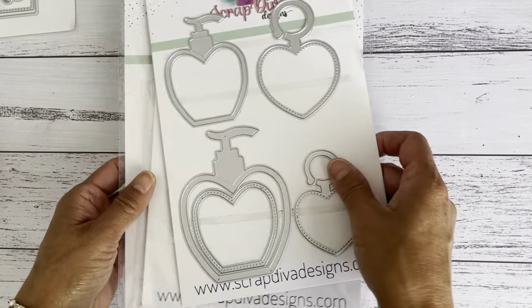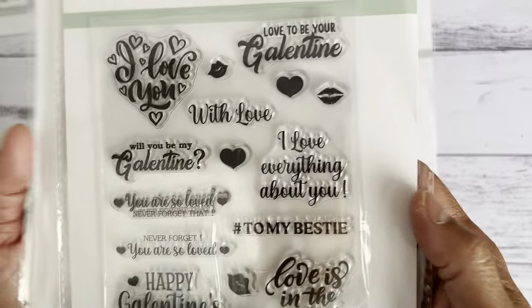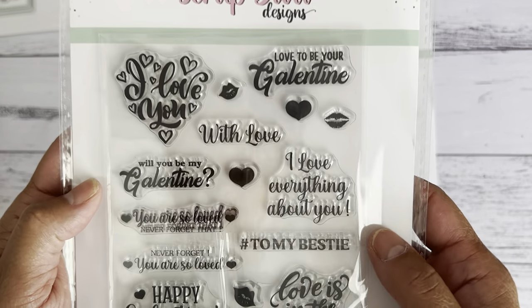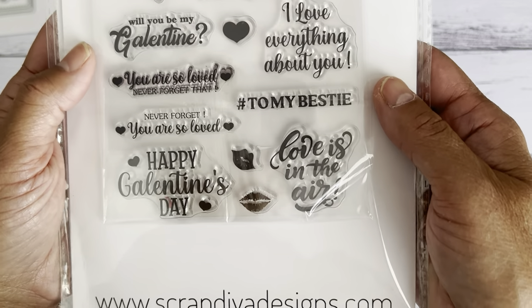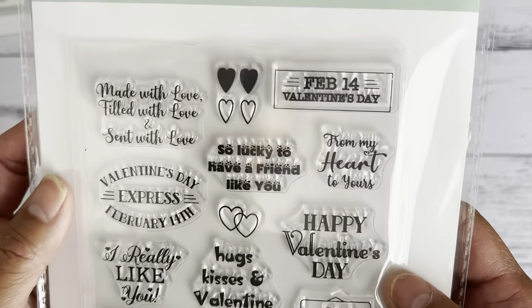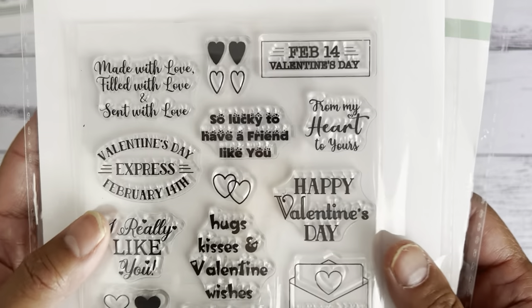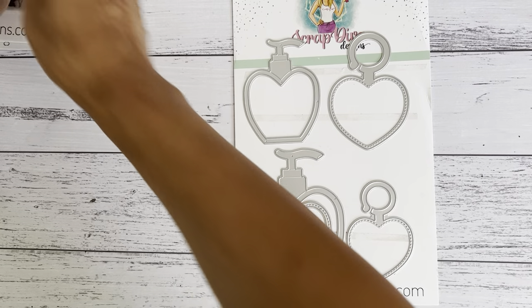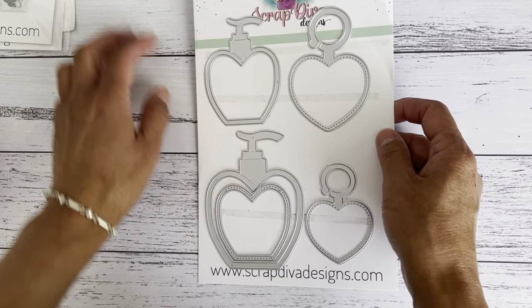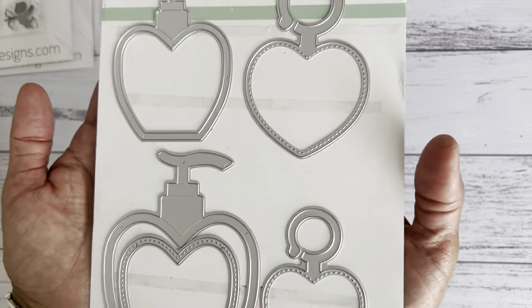There are also Valentine's-themed clear stamps available in her store — they stamp really well. You get quite a few different words with a great font. There's a nice range of stamps to have fun with for Valentine's Day, which isn't too far away.